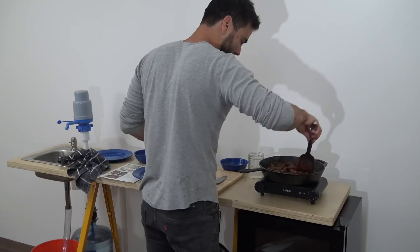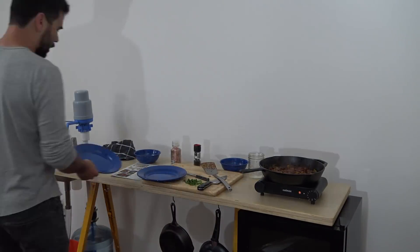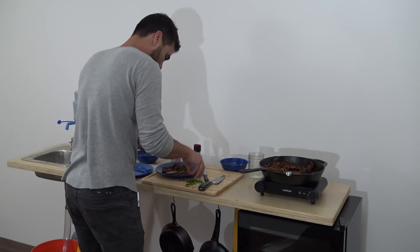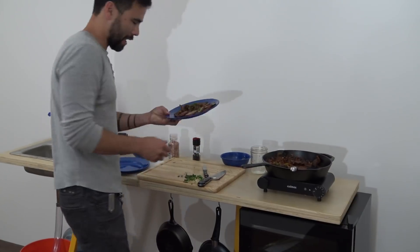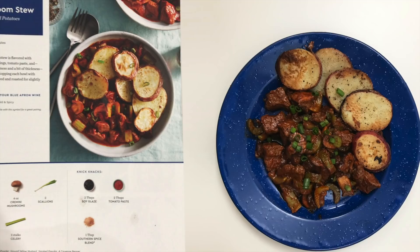If you've got a camping trip coming up, or Burning Man, or anything like that, consider a couple of Blue Apron boxes and you'll be all good to go food-wise. The beef stew was amazing and it came out exactly like the way it looked in the picture.